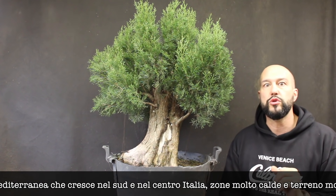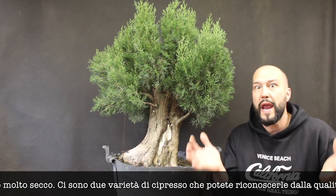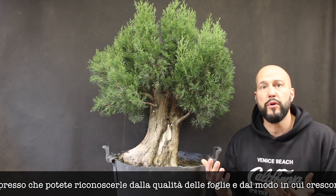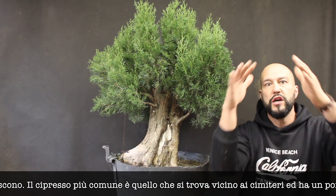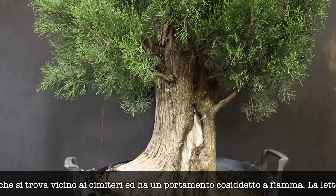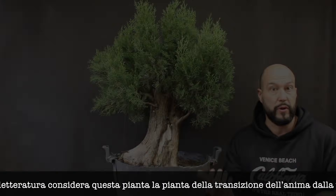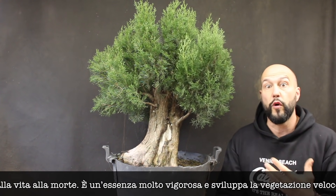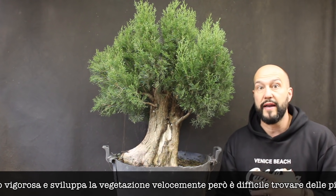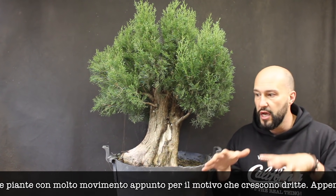There are mainly two species of Cupressus and you can recognize them according to the type of foliage and the way they grow. Normally here in Italy the most common ones are the very tall columnar ones that we plant around cemeteries — they have a flame shape and are considered from literature one of the trees associated with the passage of the soul. Cupressus is very generous, grows a lot and develops foliage very fast.